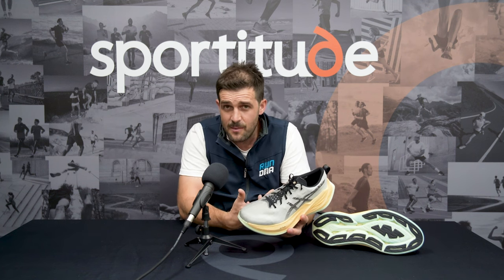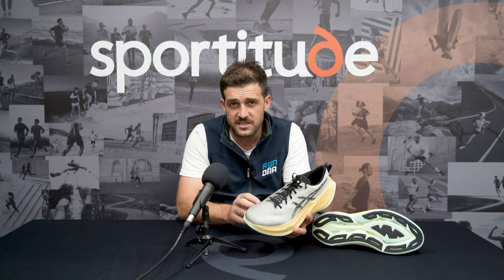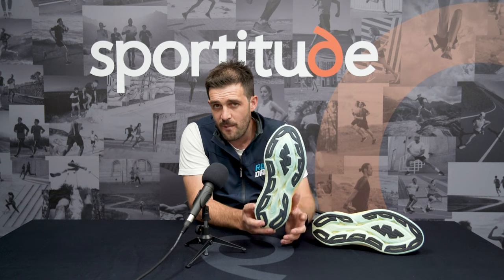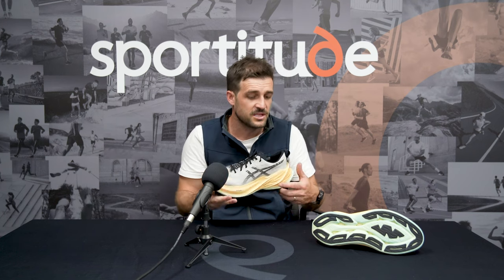Recently here in Adelaide we've had some damp weather — rain, dry, all four seasons in about two weeks — and we have tested this shoe across all of those elements. There is plenty of grip underneath the foot. That limited amount of AHAR rubber on offer grabs that bitumen and footpath as much as you'd want. I was really comfortable and confident with the amount of grip on offer with this shoe.